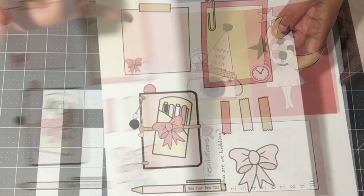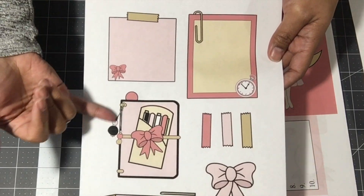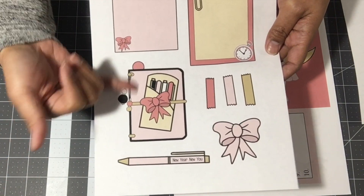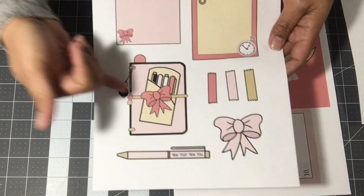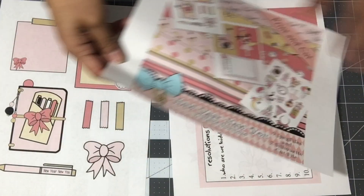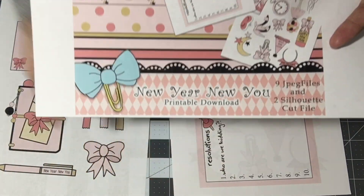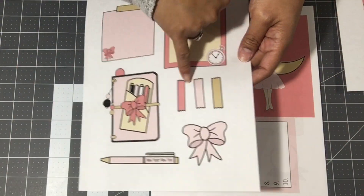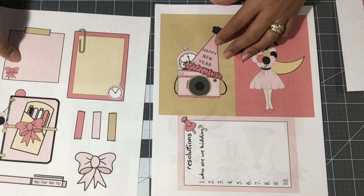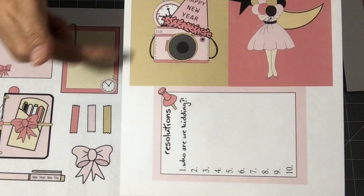I fussy cut everything anyway, so this will be great for me. You get this — a little notepad with a paper clip, a piece of tape, and then a planner that she's drawn with all her dangles, the pen protector, the little elastic band, and the pen. The name of her kit is 'New Year New You.' You have pieces of washi and then ribbon with a pretty little bow — I love the colors, the pink and gold.